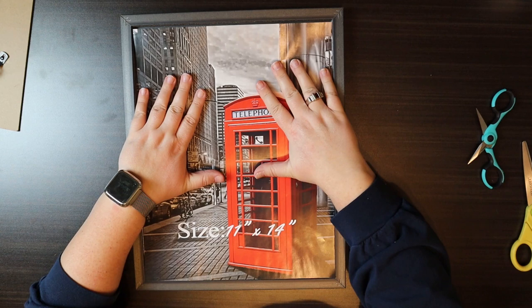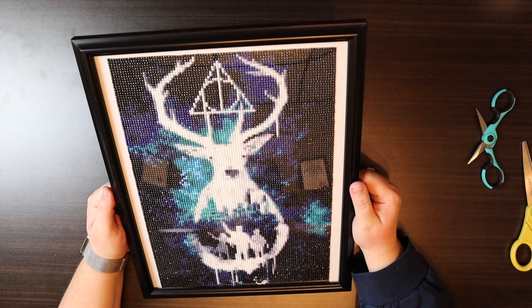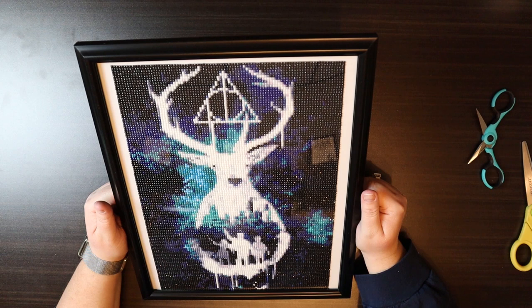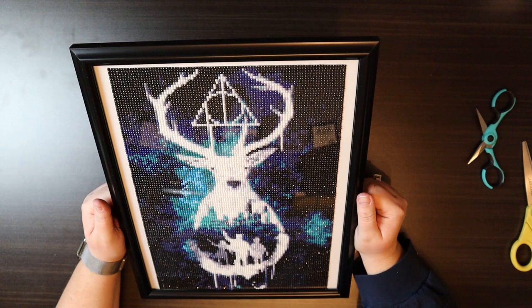I will put the picture in backwards so it still has a little bit of a border. Not too bad — almost like I've done this before! So there we have framed Prongs. As I mentioned when I unboxed this, it will be gracing my Harry Potter room, so I won't be able to show you its permanent home. But it's a really good project and I do have a link in the description below if you want to get this kit for yourself — I really enjoyed it.